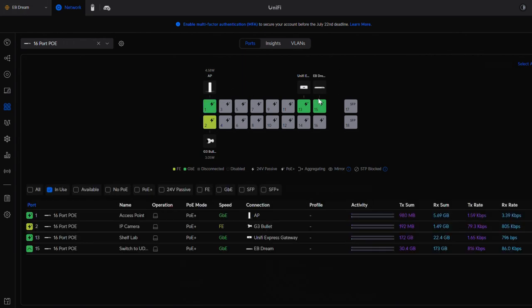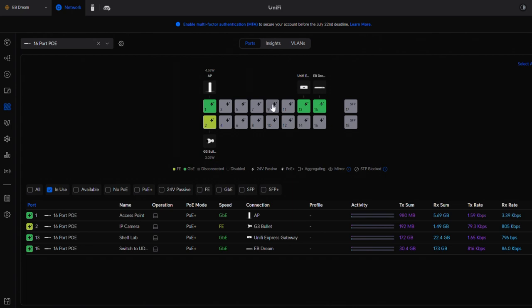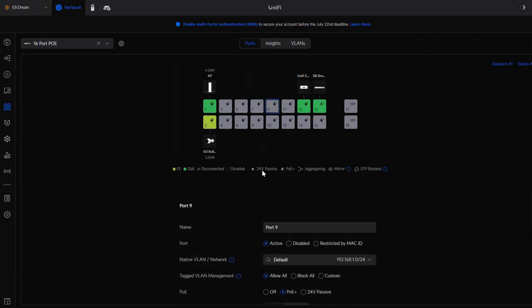If I click over to the UDM Pro port, it's set the same way — named 'UDM Pro,' set to the default network, and allowing all VLANs to communicate across that port. When you buy a Ubiquiti switch and adopt it, all ports are going to be set up this way by default — default network with allow all. So if you want to implement security, you need to go into the ports you want to secure and narrow down what can communicate on that port.